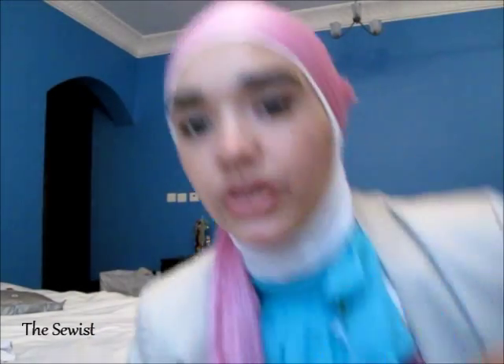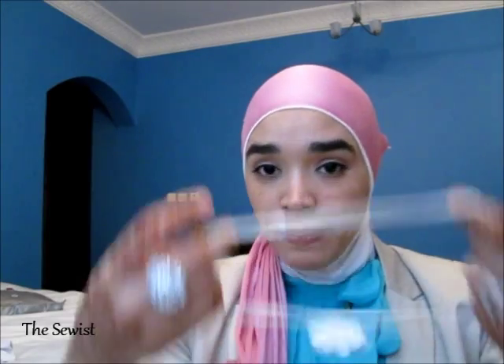Now with this side — oh, before that, I forgot to mention you also need a headband or any accessory you want. So at this stage you place the headband on, preferably above the ears so it doesn't hurt your ears after wearing it for a long time.